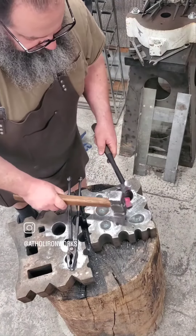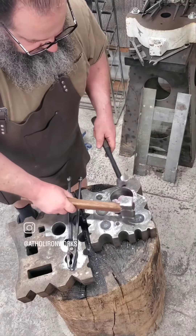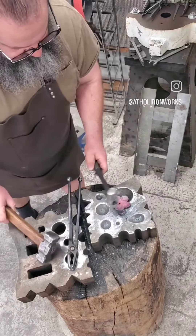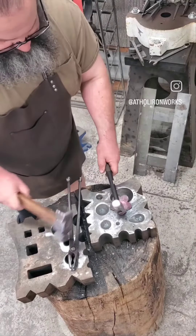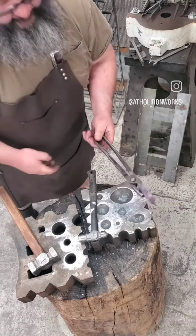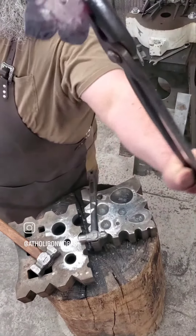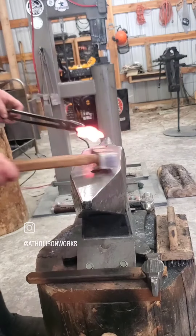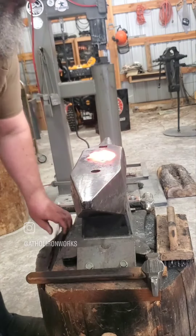Then I grab my soft-faced mallet and a ball peen and move over to the swedge block. What I'm basically doing is hitting the blank from the backside to dome the petals, so it gives them that kind of shape. Looking pretty good.